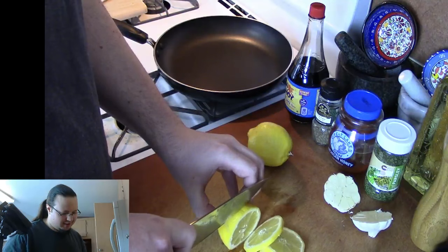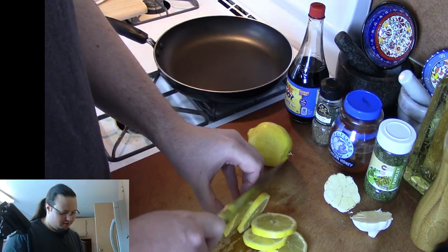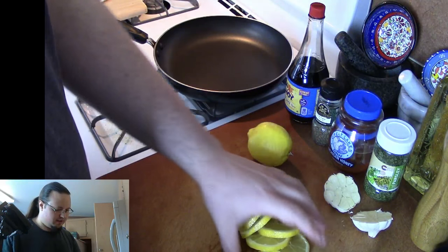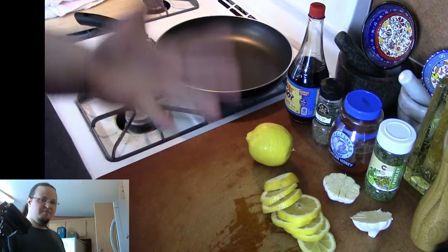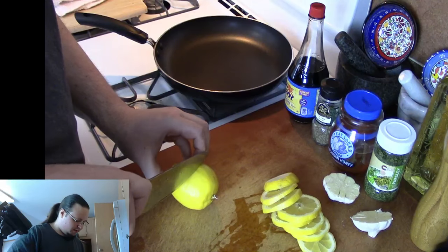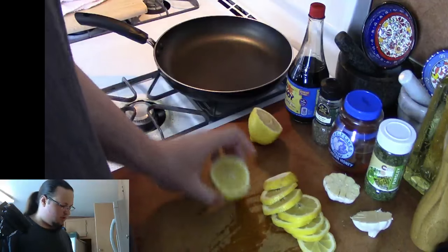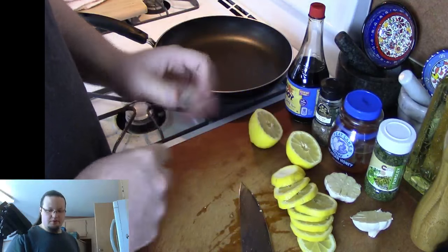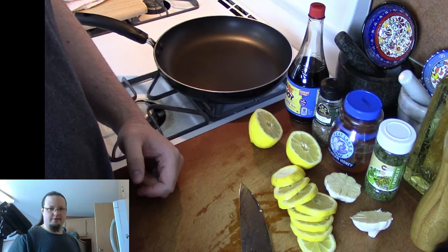Get some nice thin slices on the lemon. I really like slicing lemon — just because it's a fantastic smell. I just like using lemon on all kinds of stuff, even if it doesn't need it, just to get that wonderful citrus. And then this other lemon, like I said, we're going to slice that one right in half. So now we've got our lemon and we've got our garlic — that's all we're going to have to do as far as cutting non-chicken things goes.